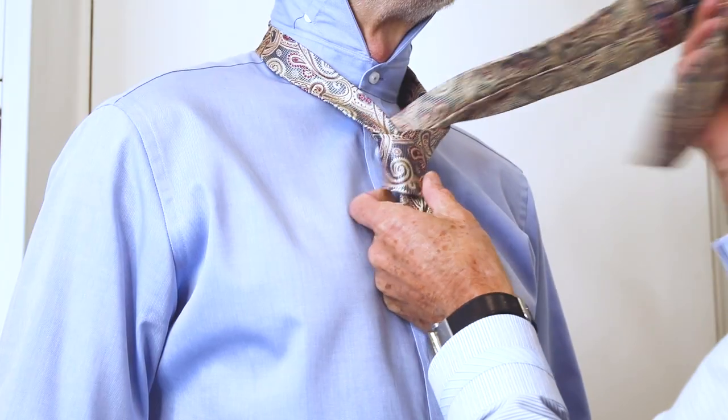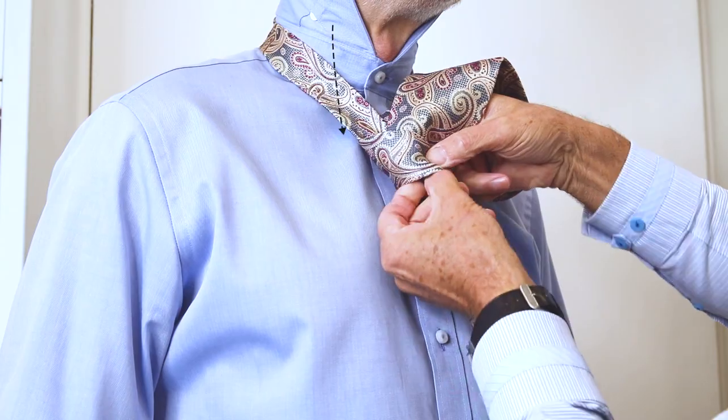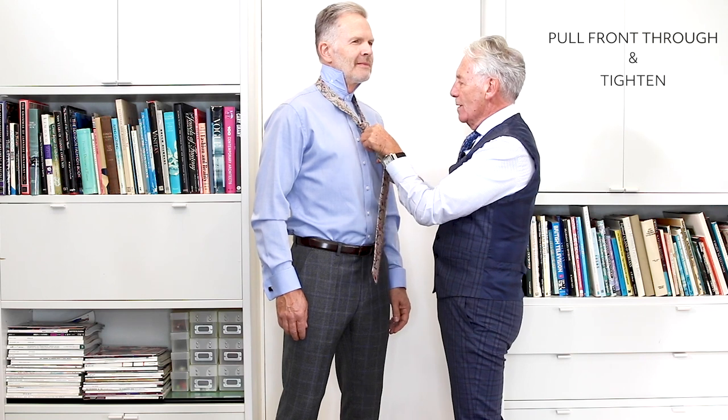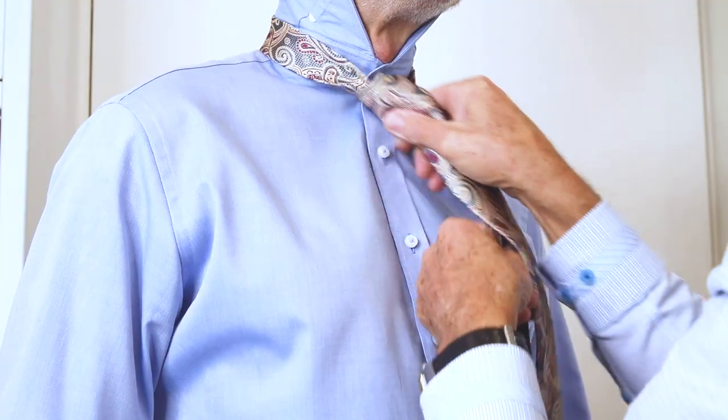Draw it through and put the end through the knot that you formed. Pull the knot tight and ease it up into the collar.